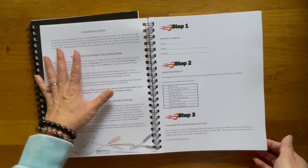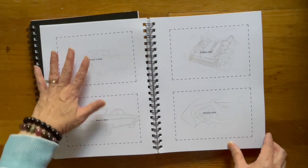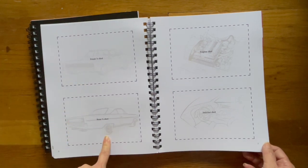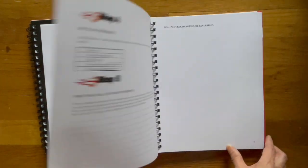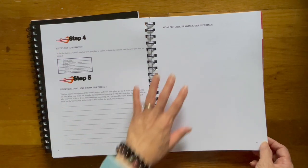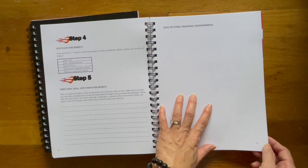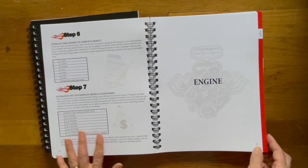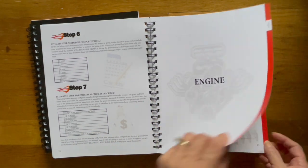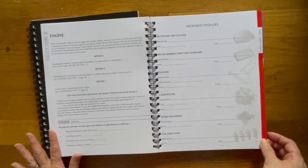Here's the first page. This is where you can write down your vehicle and assess the project. You can take pictures — maybe of before and after, up to you — but front shot, rear shot, engine shot, interior. And over here is your list of plans for your project, your direction, goal and vision for your project, and then any drawings, goal pictures, or renderings of what you want to see done on your car. Estimated time, estimated cost. Now here's the color coding I was telling you about over here on the side — so for instance, for the engine, it stays red.